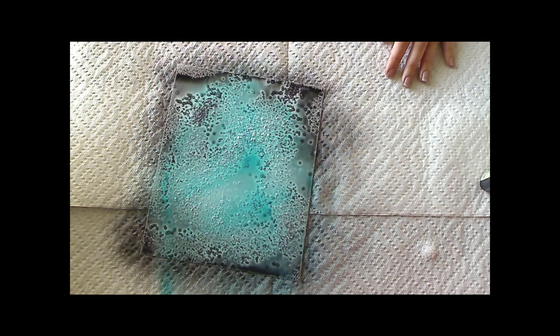Once I have that on there, I'm going to start sprinkling my salt on there. It doesn't need to be an even coverage — you just want it to be loose and free. So I'm going to let this dry. It'll probably take a few hours, if not overnight, and I'll come back and show you the results.